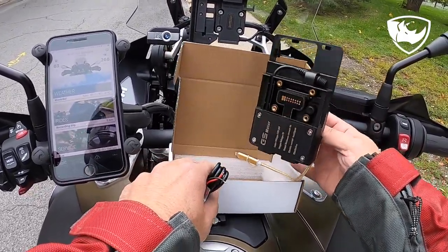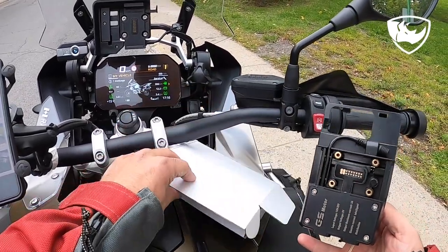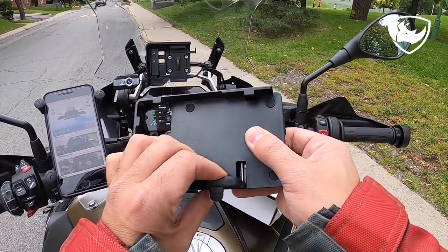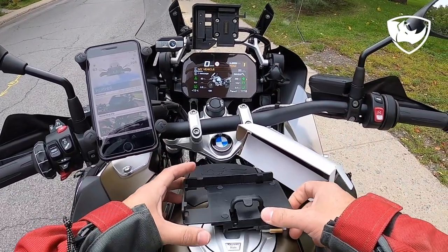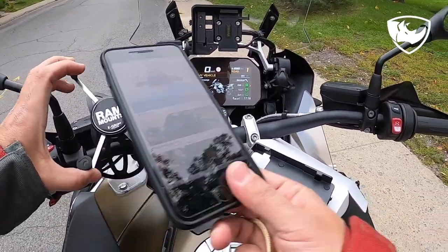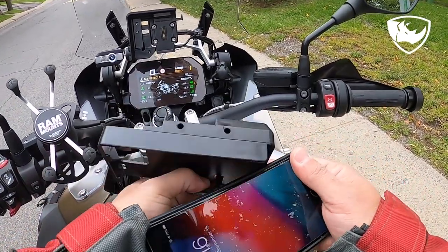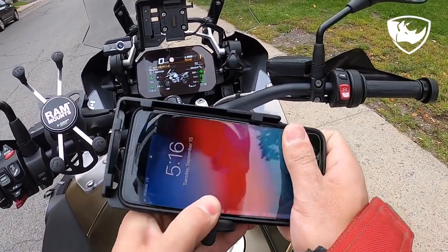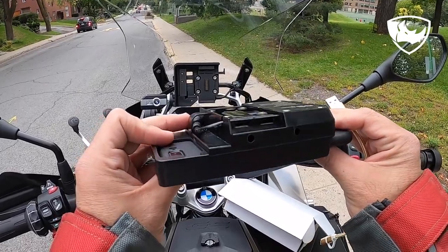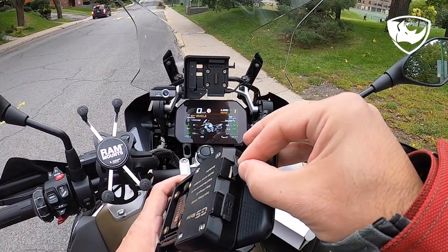I just wanted to show you this and see if it works. There's a spring mechanism here, so ideally when I install this the phone goes in — I wasn't sure if the phone would be too big, but it fits fine. And it has two USB ports.